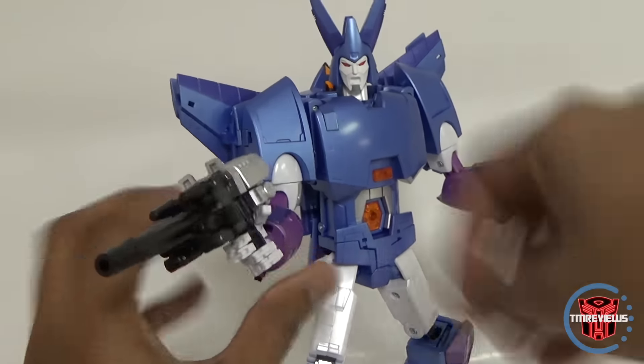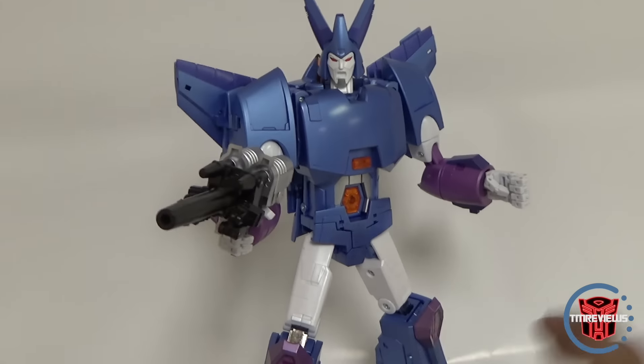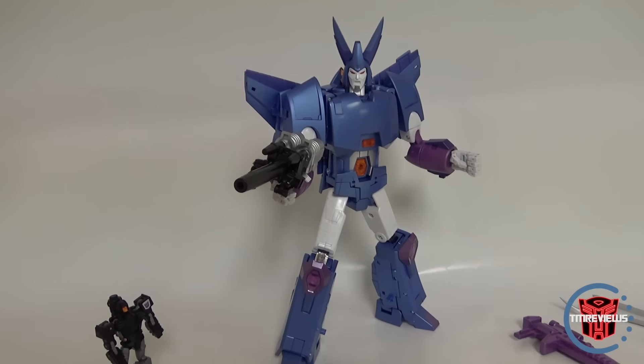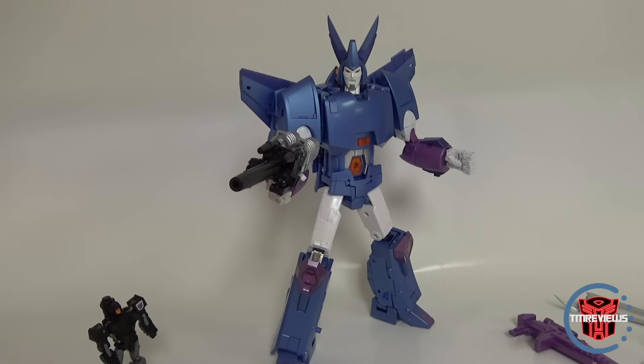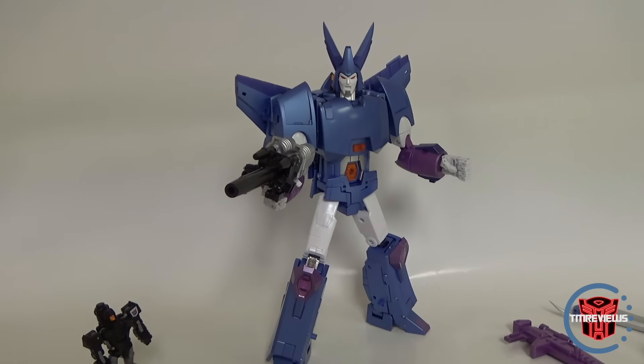Now we'll get this guy transformed into vehicle mode. I'll try to note any special issues with the transformation, but I'm not going to show it on camera. We'll be right back.